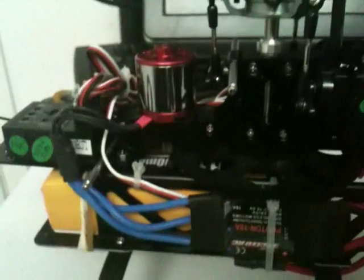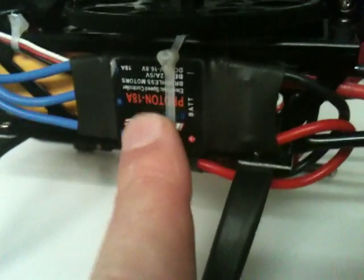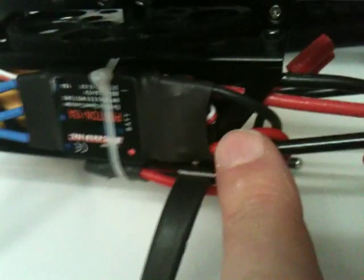Someone asked me for a description of how I connected the power to the brushless motor controller on my V400D02 without using the connector that came with the brushless motor kit. So that is the brushless speed controller — it needs power supply on these two wires, the red and the black.